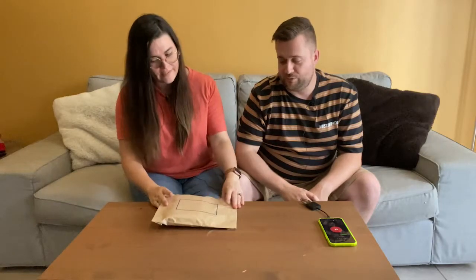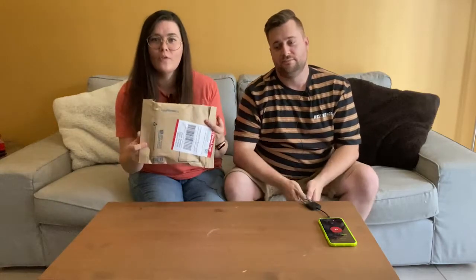We have a special parcel that came in the mail courtesy of Australia Post today. Yeah, fresh. It's real fresh. We haven't even opened it yet.